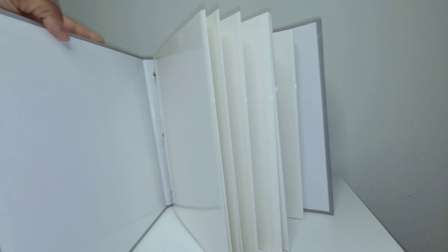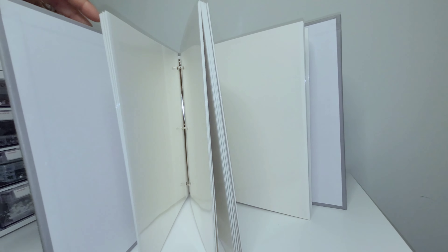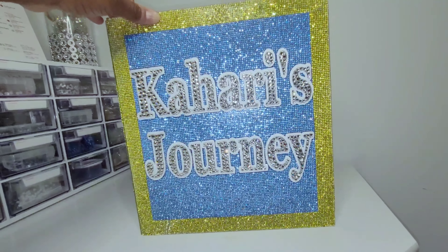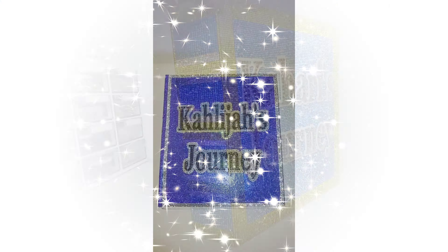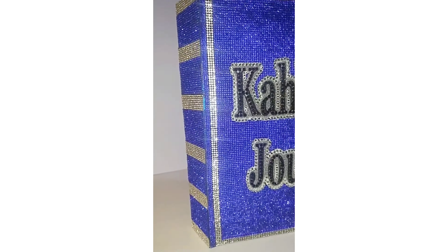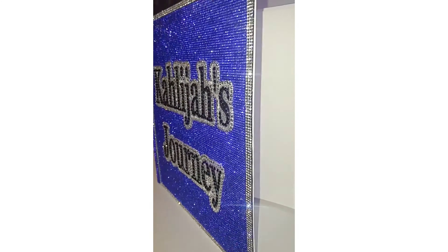I'm happy I was able to create this for her. Now both of her boys have bling photo albums made by me, and I wanted this album book to resemble the first one I made. I'm going to insert some video clips of the first book. This is Big Brother Collage's photo book, and as you see, there are similarities — only to make sure that they complement each other.